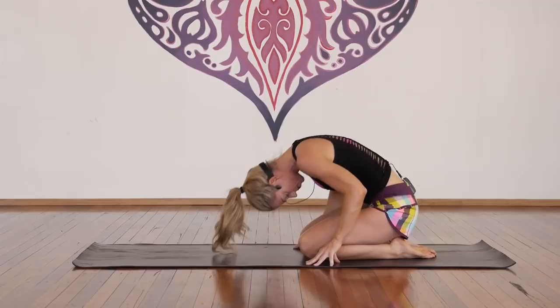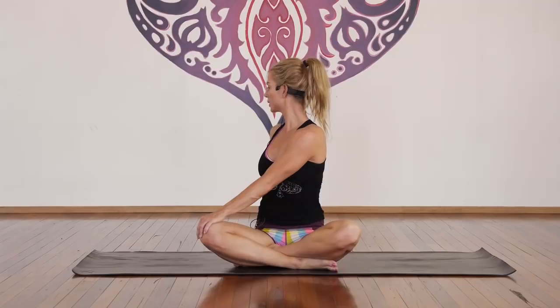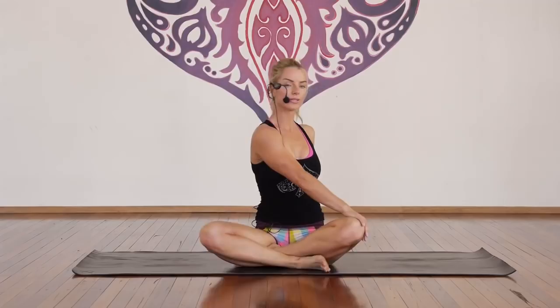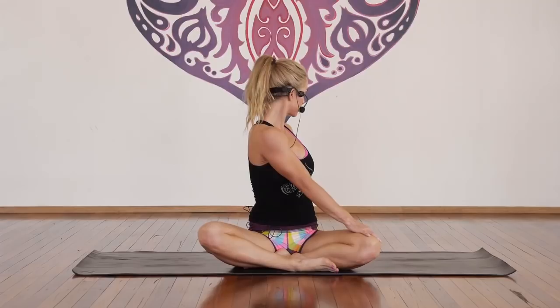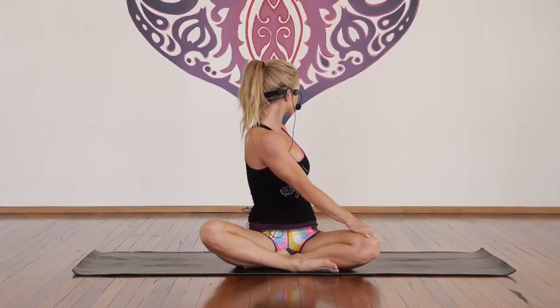Inhale, rolling all the way up. Crossing your legs into an easy cross-legged position. Left hand outside of the right knee, inhale, and exhale, twist to the right for one, two, three, four, and five. Inhale, look straight ahead, exhale, derotate. Inhale, lift through the crown, exhale, twist for one, two — unwinding — three, releasing any toxins, four, massaging the internal organs, and five. Inhale, come back to centre, exhale, release.